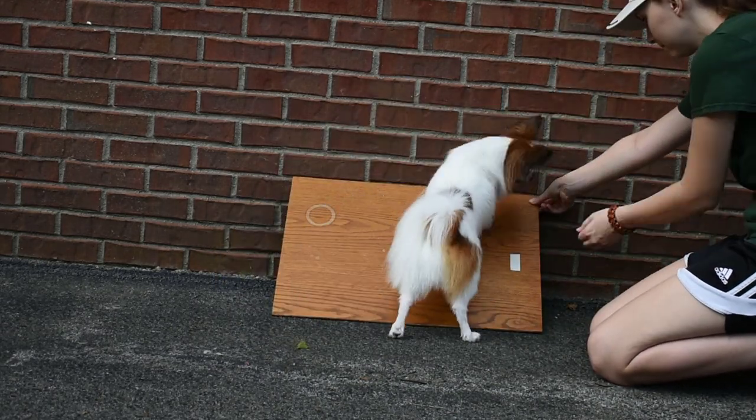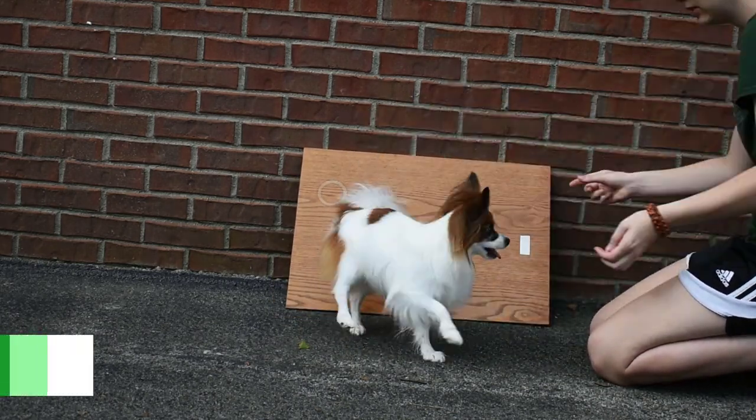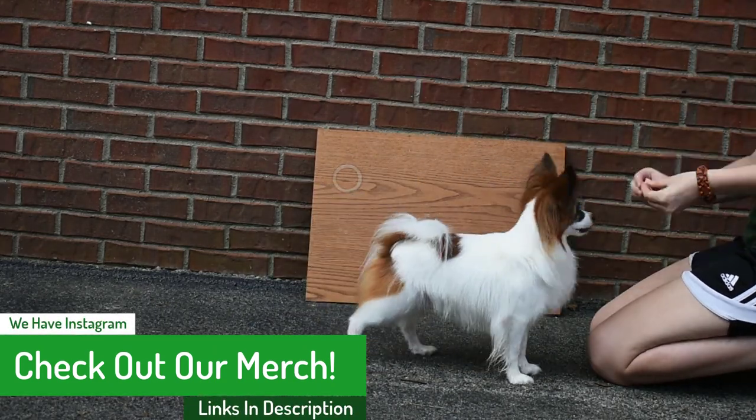As he gets more and more comfortable you can slowly raise the board up until it's completely vertical. Please make sure to be slow with your transition so you don't scare your dog.